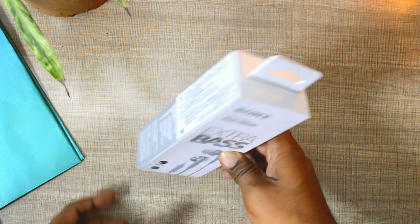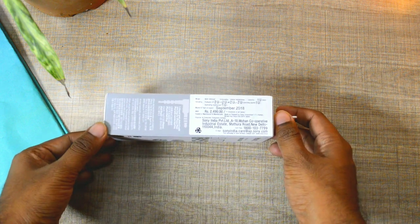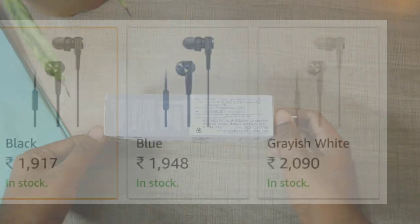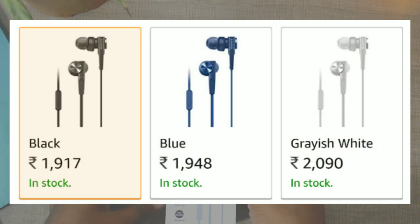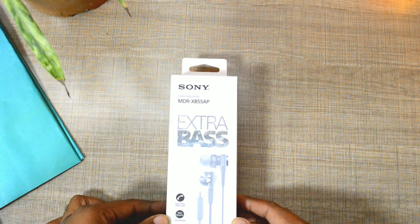The price mentioned on the box is 2490 rupees, and these earphones are a bit on the expensive side. I got this from Amazon for 2090 rupees for the greyish white color. The other two colors — black and blue — are a little bit less expensive.